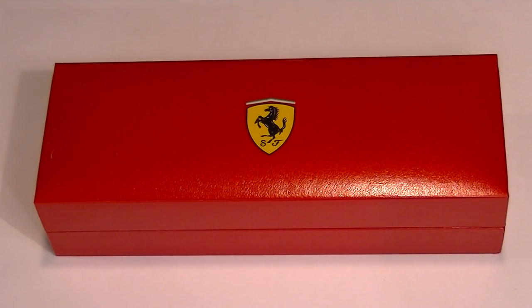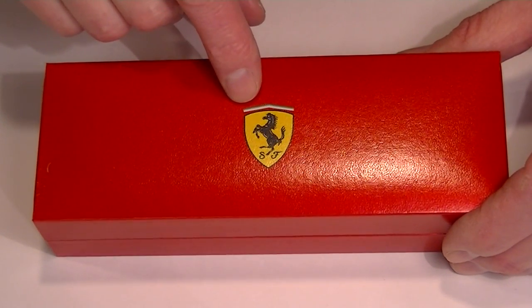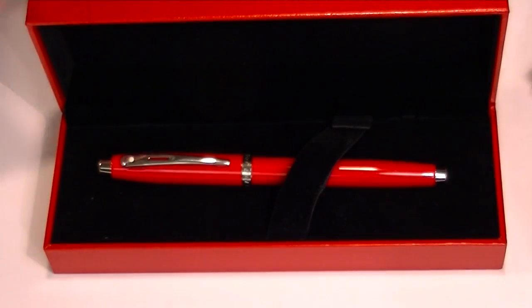This is the Schaefer 100 Ferrari Fountain Pen. It comes in this red full leather box with the Ferrari logo on the top of the box. The top also has a hinged lid, and inside is a nice black velvet interior.